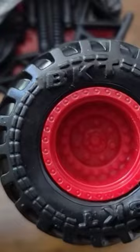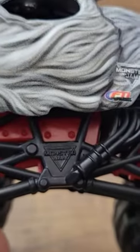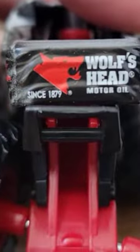I've said many times before that I am fairly new to Monster Jam. Wolf's Head is one of those trucks that I never actually got to see either in person or on any kind of events on TV. So I don't really know Wolf's Head all that well, but I do know that this toy looks pretty darn cool.